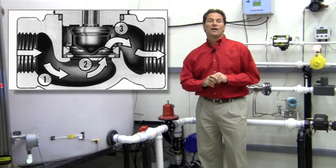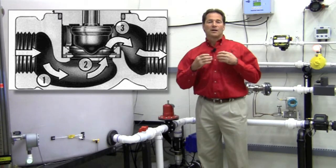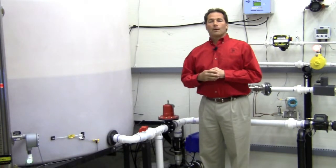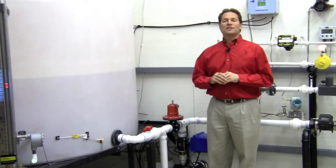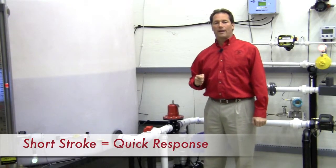Every change in direction adds turbulence, and every change in direction adds increased velocity, which means wear. One of the many features of the sliding gate design is that the seats only need to travel one-third the distance required for a comparable globe style regulator.